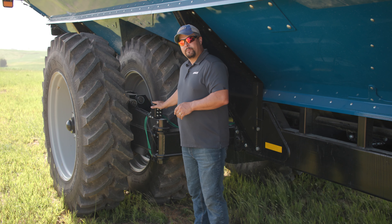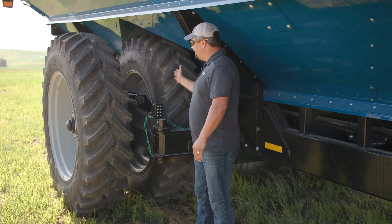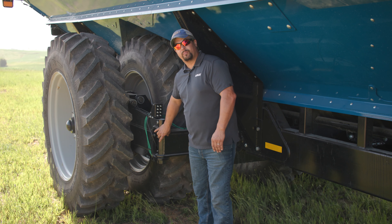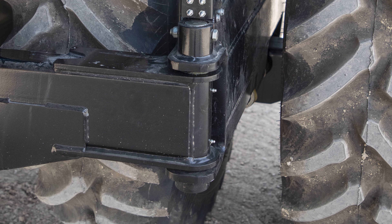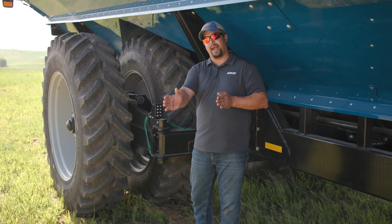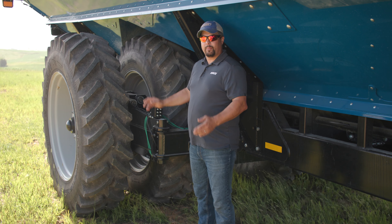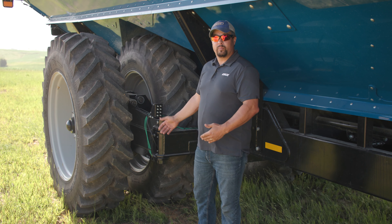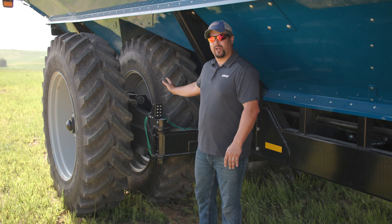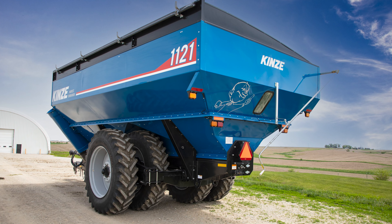Another feedback item was the ease of maintenance — getting to that inside tire is very difficult. So we added a hinge or pivot point on here. We would let the backside go, jack the cart up, and then roll that axle out to be able to service that inside tire. If it needed to be changed, or we had a flat, we have that ability to do that very quickly. Our goal was to be able to access and service this tire in under a half hour.